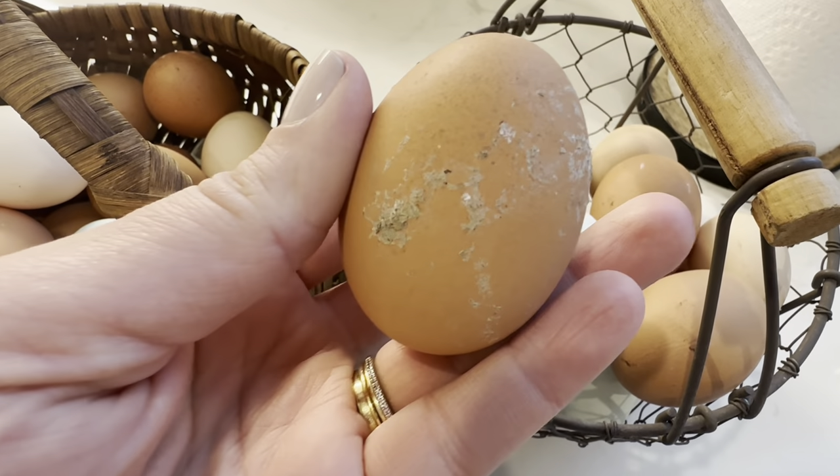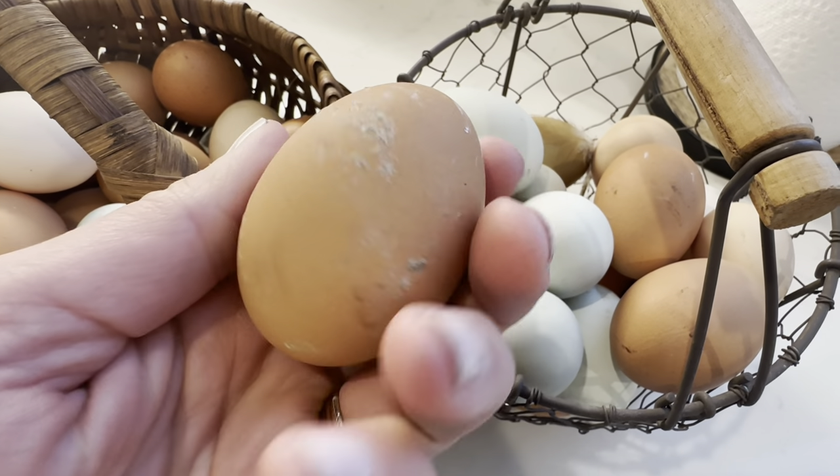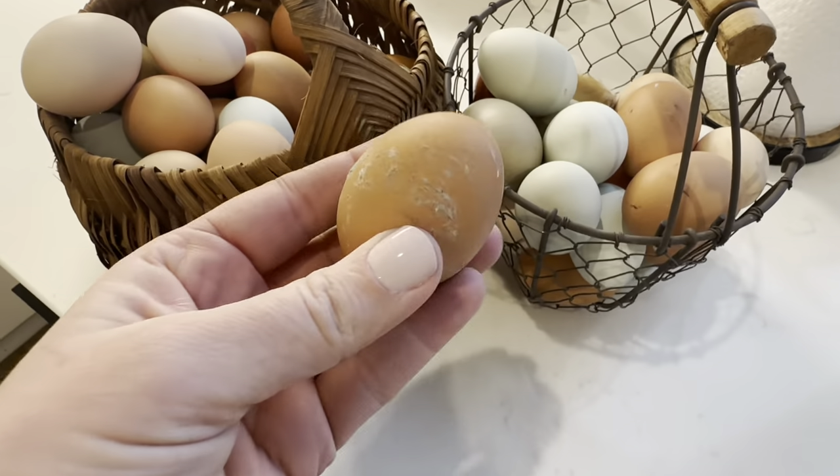Another way to store eggs is in the refrigerator. If you're collecting dirty eggs from your coop and want to wash them right away, or if they got cold, have some condensation on them, or got wet somehow, you can wash them and put those eggs in the refrigerator — and they'll last you six to eight weeks or so.